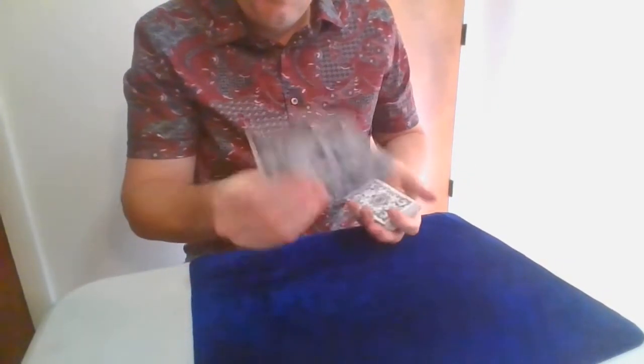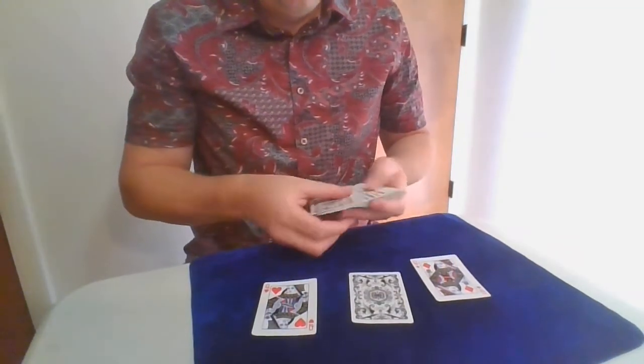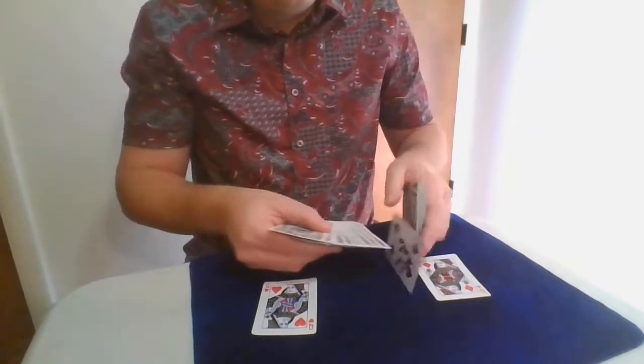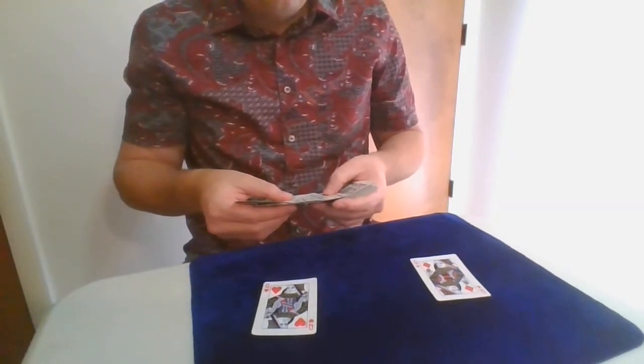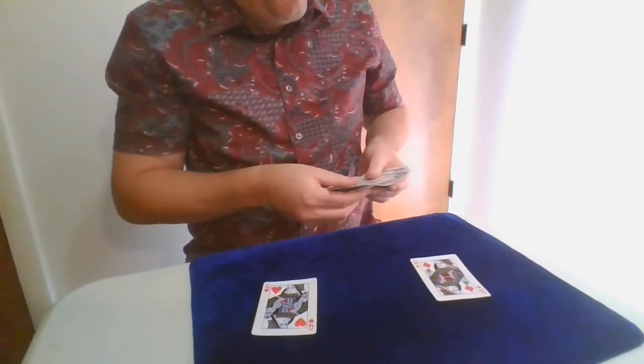And then right in the middle, you can see one card is trapped. Just like that. And we'll do that again, okay — miracle. Watch. This time we'll put the card only about a dozen cards from the top, okay? So we'll put it about a dozen from the top, and we'll leave that out-jogged there.